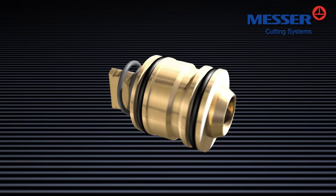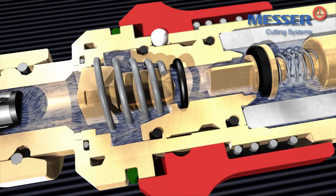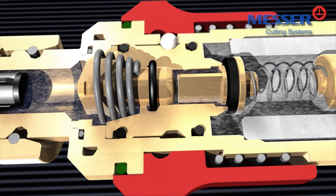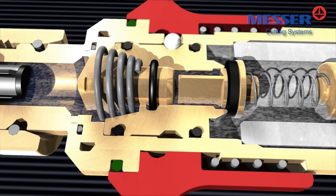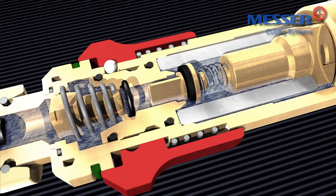Those Messer safety devices equipped with the additional pressure-sensitive cutoff valve offer a maximum amount of safety. The pressure-sensitive cutoff valve interrupts the gas flow in the event of a gas return or pressure shocks arising from flashbacks. The cause of the failure has to be identified and corrected prior to the safety device being reset and the work continued.